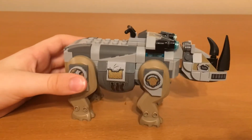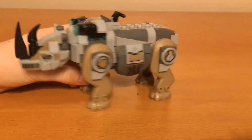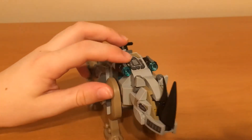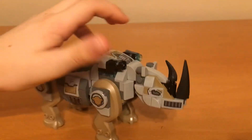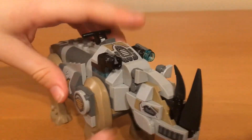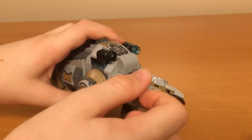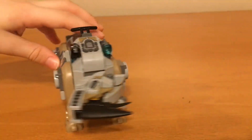The next part of this build is this rhino — or cyborg rhino as I like to call it. It has two stud shooters here and you can fire them just by pressing down, like so. Same for the other one. Its head has a really nice design and some nice stickers too. You can actually angle it up and down and rotate it 360 degrees, though it's kind of hard to get it in certain positions.